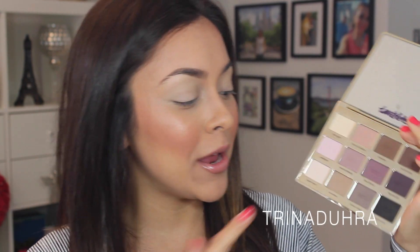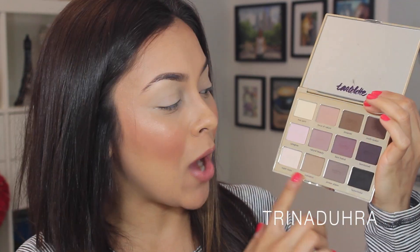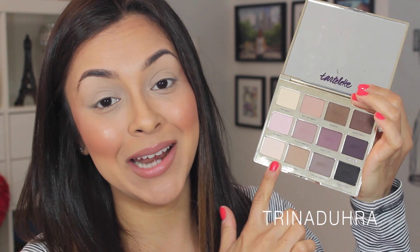For my everyday eyes lately I've been using the Tarte lip palette from Tarte, and I really love this palette because it's all mattes. I do have a video on this so I'll link it for you guys. But I really want to stress that you don't need to go running out to Sephora to buy this — if you already have eyeshadow palettes at home with similar colors, try to follow along with those shades.